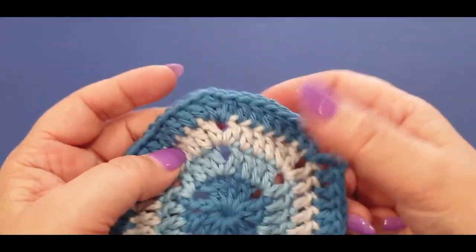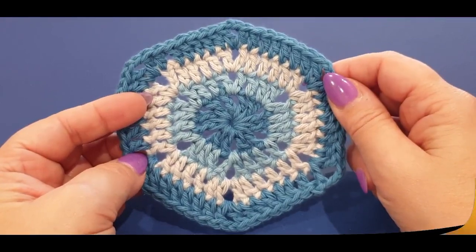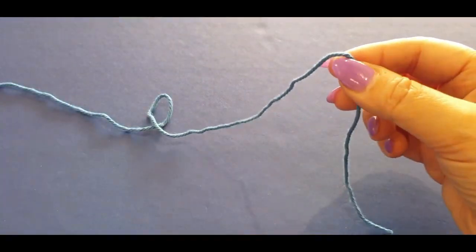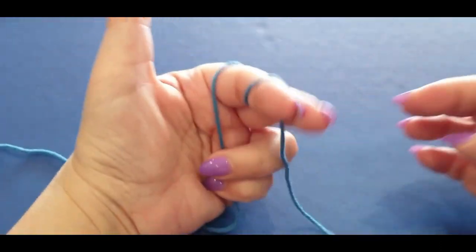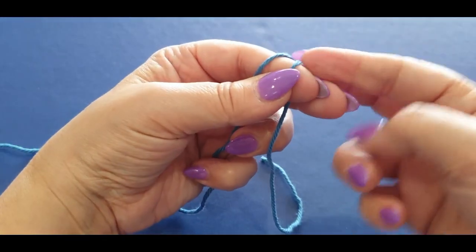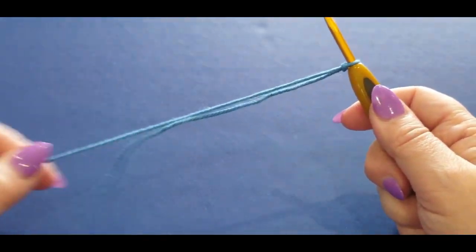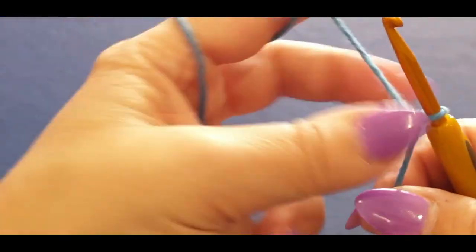But today we are just doing the hexagon solid motif. We're going to start off using the medium blue. Wrap it around your finger once and twice, holding it there, grabbing your working end, passing it over your finger, grabbing the other end, passing it all the way over, pop your hook in — you have just formed a slip knot.